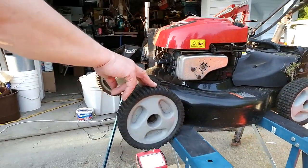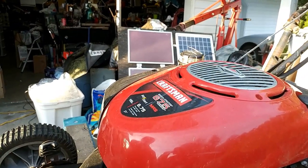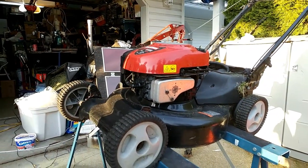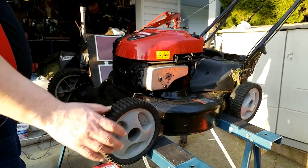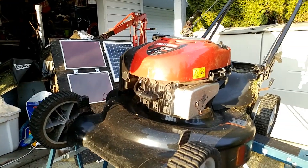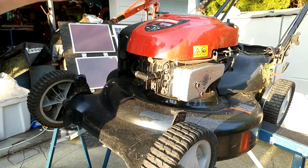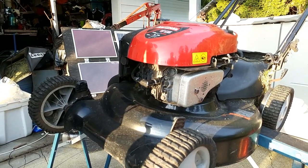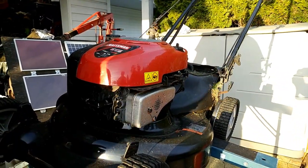This is a Craftsman Briggs and Stratton engine. It's been a good mower, though it's rotting out and has some disadvantages. One thing I really don't like is they don't have bearings in the wheels — they have bushings, and we've had to repair those already. A lot of lawn mowers have an oil pan drain plug on the bottom, usually just a square nut. Unfortunately when they built these motors they didn't do that, so we have to do it the Neanderthal way — through the dipstick tube — which makes a bit of a mess.